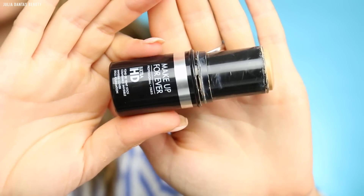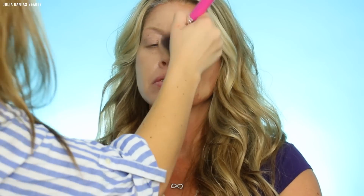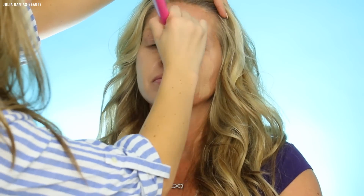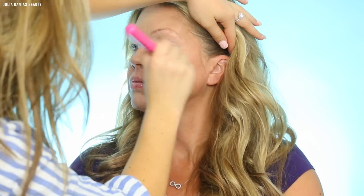For foundation, I'm using the Makeup Forever Ultra HD Stick Foundation. I love this formula for middle-aged skin because it's super creamy and it's going to blend out so flawlessly. If I were to do makeup on a grandma — somebody with really mature skin — I would actually take a liquid foundation and mix it in with a moisturizer to thin it down, almost as if it's a BB cream, and that's going to apply so flawlessly on somebody with more mature skin. But since my mom doesn't have that many wrinkles, she's a middle-aged woman, I'm just going to go in with this creamy foundation.